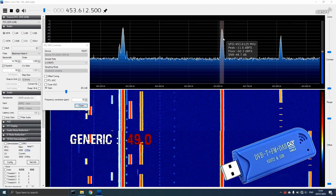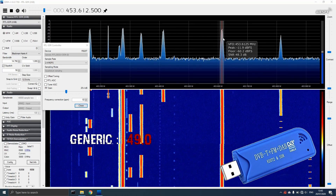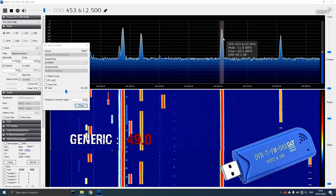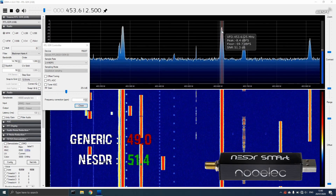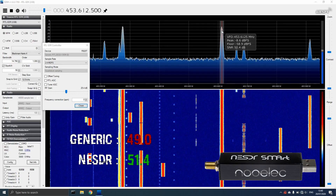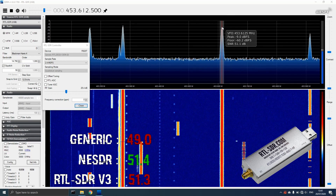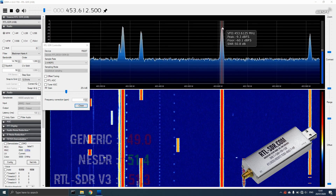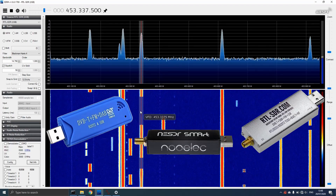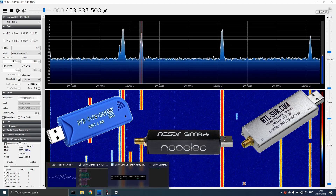A local DMR control channel data signal was tested next. All the dongles were able to decode audio using DSD+.